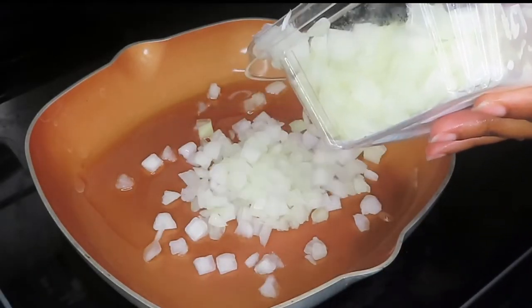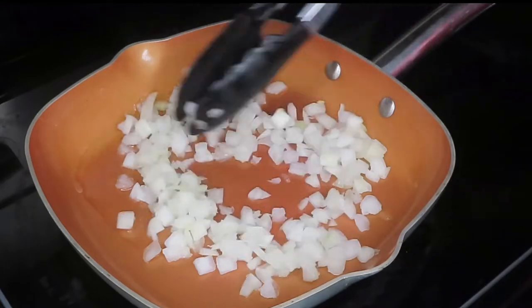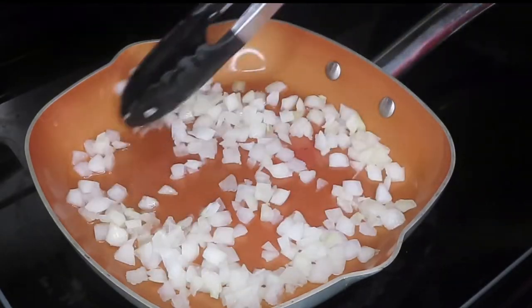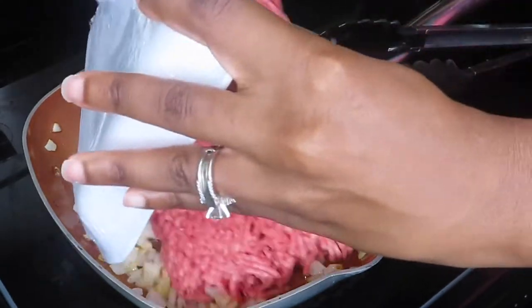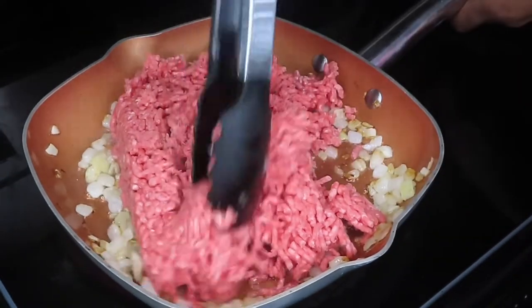Alright, so the first thing we're going to do is sauté some onions. You can use as much or as little as you would like. I have a little bit of vegetable oil in my hot pan and I'm going to sauté those onions until they get a little bit of color on them.